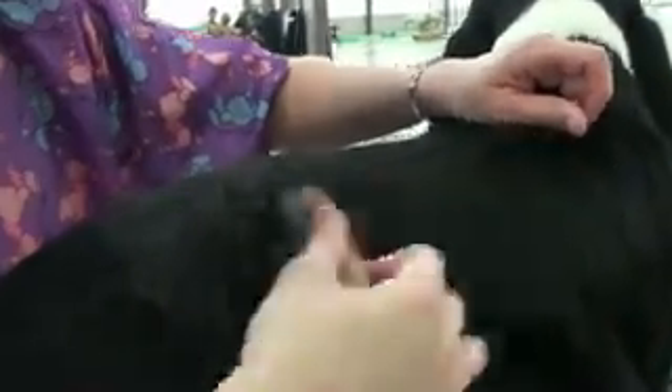We got another thumbs up from Greta. Look at all that undercoat coming out of there. I hate to admit it, but I actually carded him out with another tool last night. These are awesome.